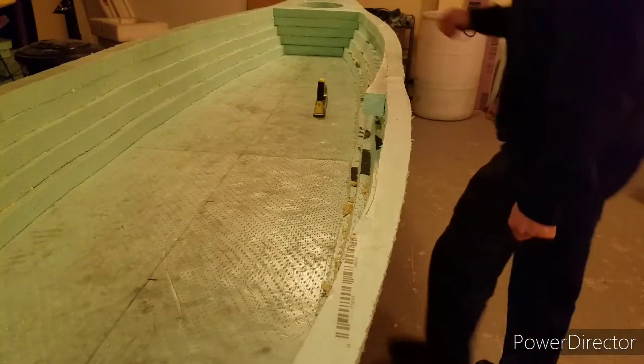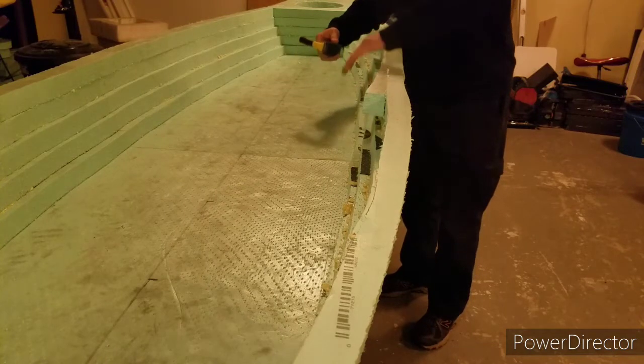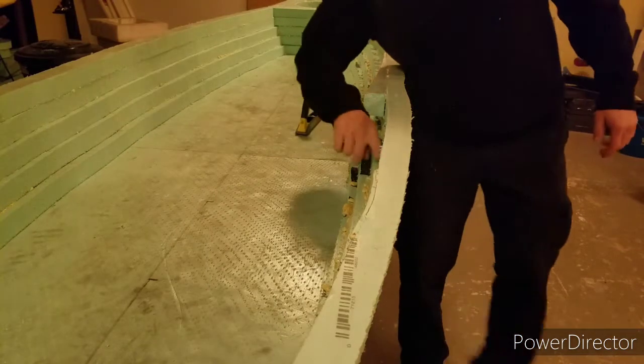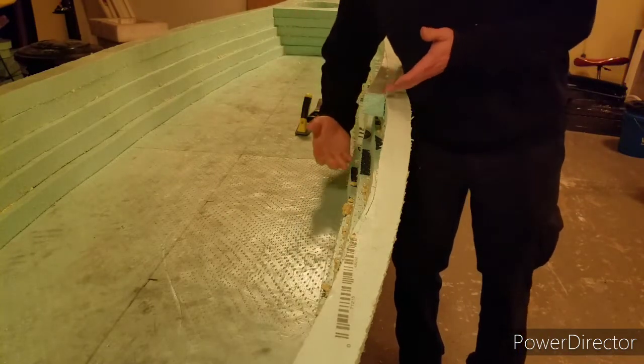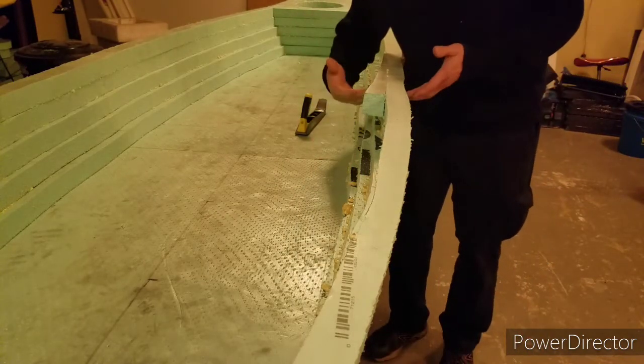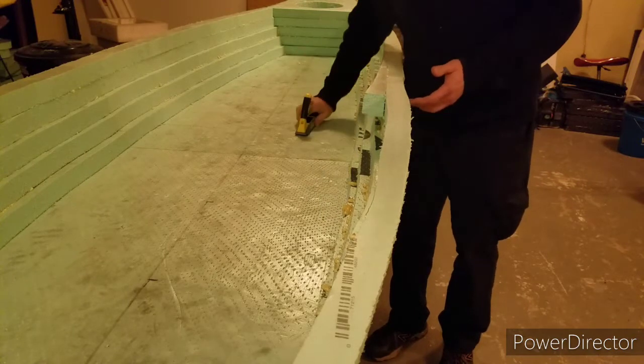So now we're getting ready to smooth down the inside, because you see all these ledges here. Just like we did on the outside, we now want to smooth off the ones on the inside. Got this piece right here where I spliced in some — going to take that down as well.